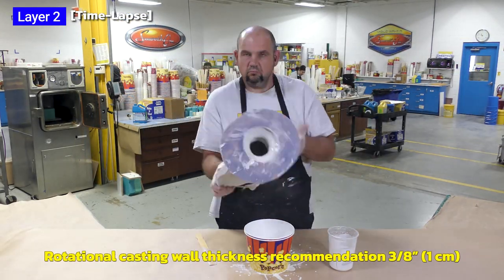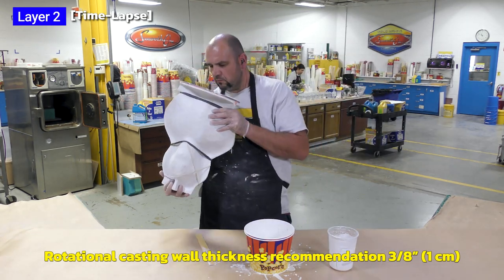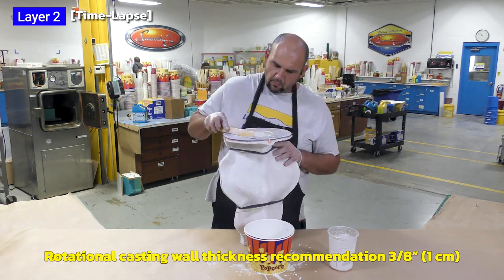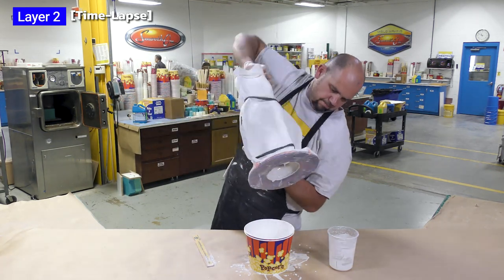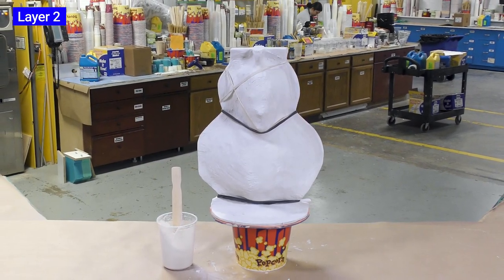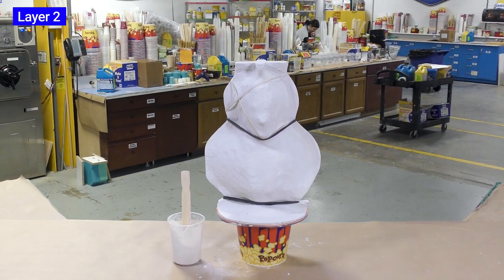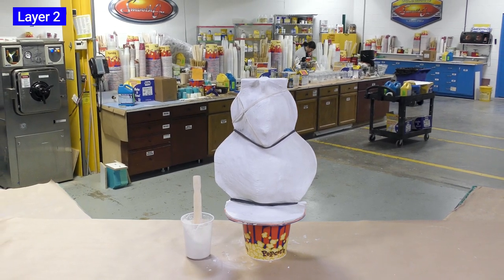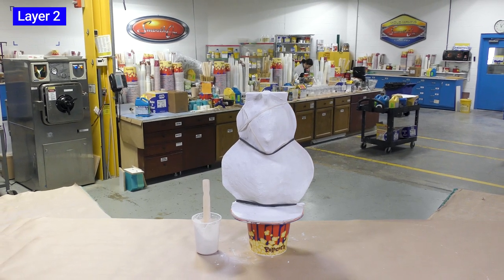The recommended casting thickness for the Matrix Drive is three-eighths of an inch or one centimeter, and that will be the thickness we're aiming for in our hollow casting. I'm letting the mold sit with the opening downward on a popcorn bucket to allow any liquid material to make its way down and out, creating an equal thickness throughout the casting. The material is now allowed a partial cure for 20 minutes.